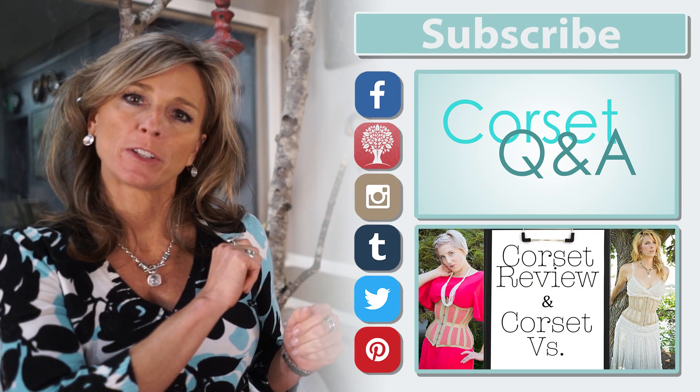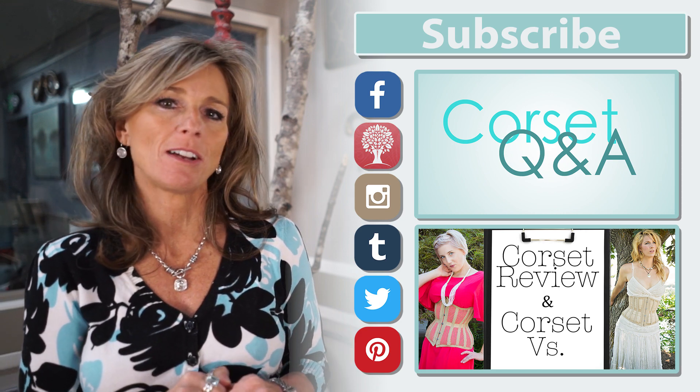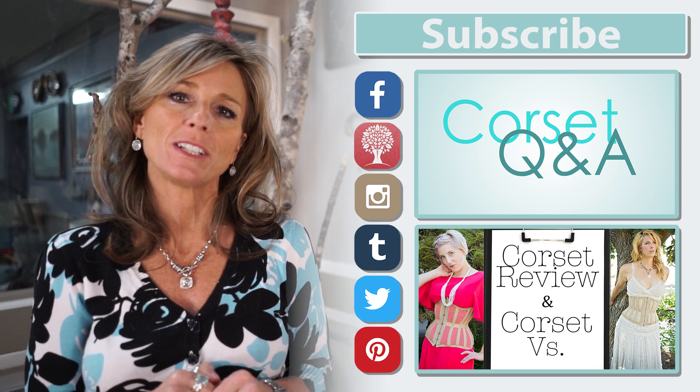I hope that clears some of that up. We get a lot of questions through our social media and customer service asking the difference and searching for waist trainers. To summarize: a steel boned corset is actually a waist trainer; a latex cincher is just a waist tamer. Make sure you like and subscribe for lots more content on our YouTube channel, in our social media, and check us out at www.orchardcorset.com.